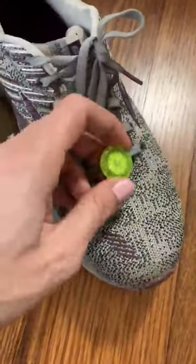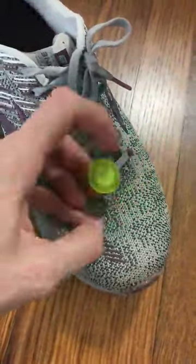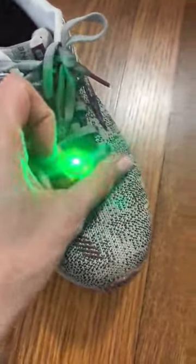Oh, I just twisted it a little bit — there we go, now it's on. So you saw me just turning it. That's how they come on and off.